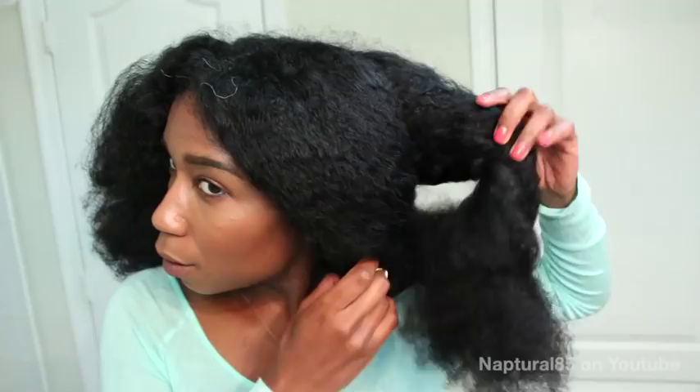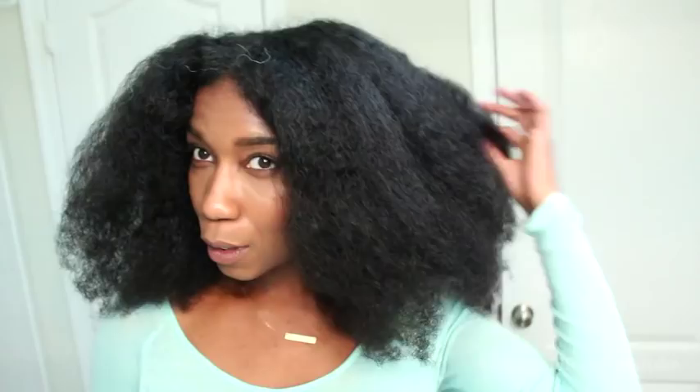Hey guys! I'm starting out with my hair in a heatless blowout. I used the same technique from my heatless blowout video, but on freshly washed hair instead of old hair. I first deep conditioned my hair for 45 minutes using my new favorite DIY recipe, which I'll link here and in the description box.